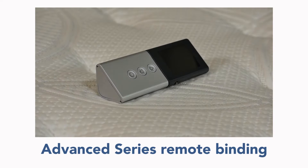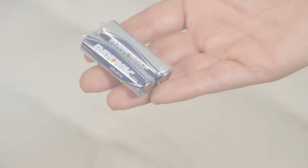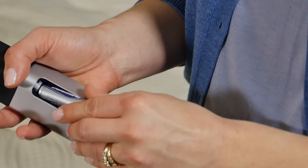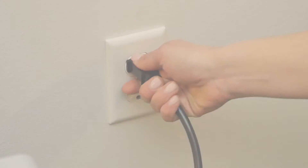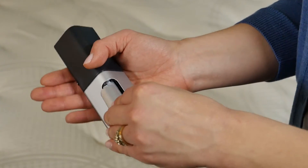Now we will show how to bind an Advanced Series remote. A new remote comes with two AA batteries — keep them within reach. For an existing remote, first remove the batteries. Unplug and plug in the firmness control system. Within 60 seconds, install the two AA batteries positive side facing down, and push any button.